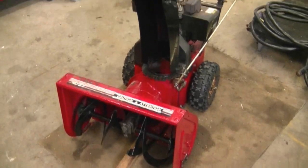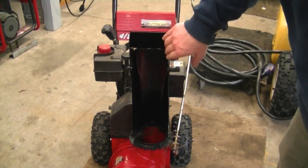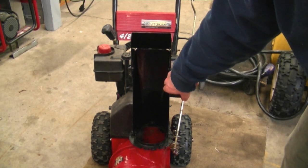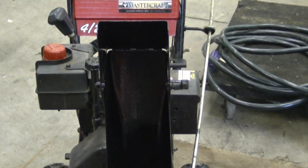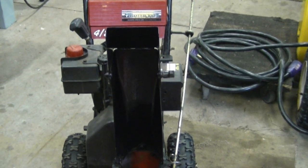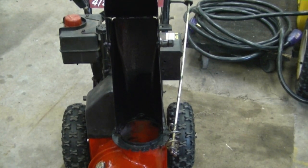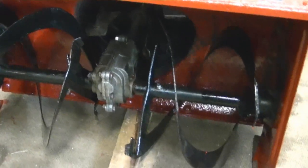Another tip: if you have a snow blower with a metal chute, you may want to consider painting the inside if the paint is chipped. When it's rusted, snow doesn't slide out as easily. I painted this chute with a brush — I find you can put on more paint than with a spray can, it goes on thick, and it lasts longer because you've got rocks hitting that paint all the time.